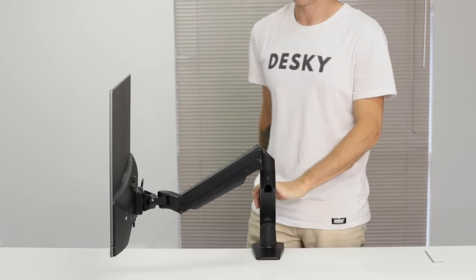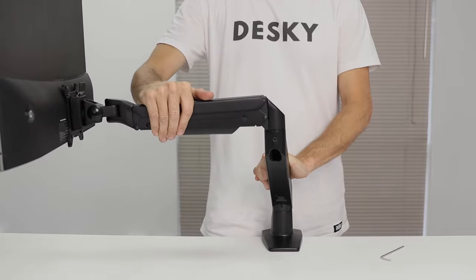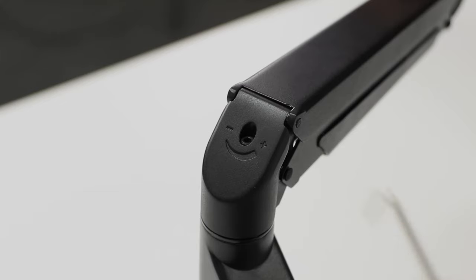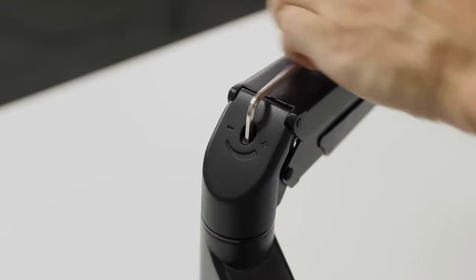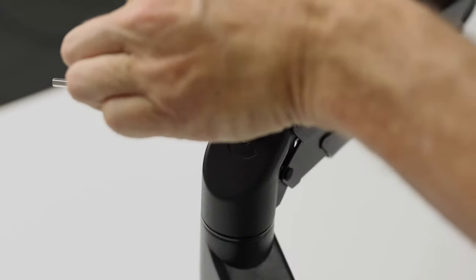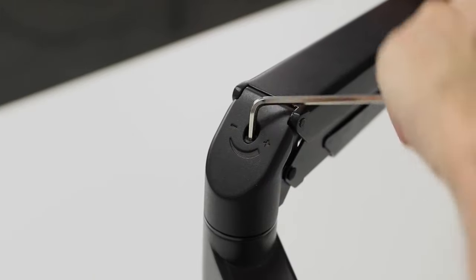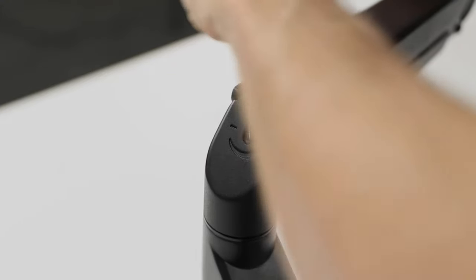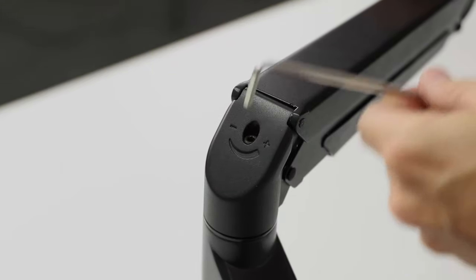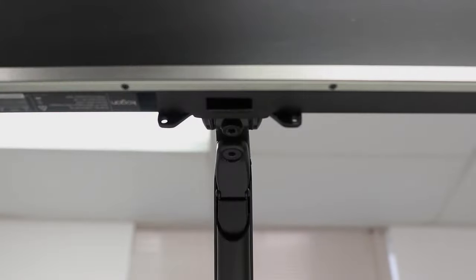Once the display is fitted to the monitor arm, you will need to adjust the tension of the arm's gas spring depending on the weight of your monitor. Holding the arm in a parallel position to the desktop, use the included hex key to adjust the tension control screw found on the back of the arm. If your monitor keeps rising, screw clockwise towards the negative to reduce tension; if it keeps falling, screw anti-clockwise towards the plus sign to increase tension.